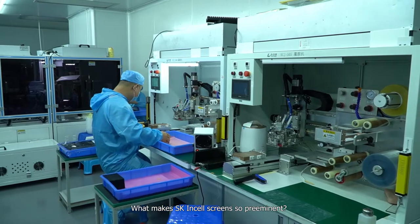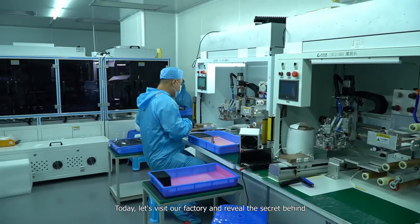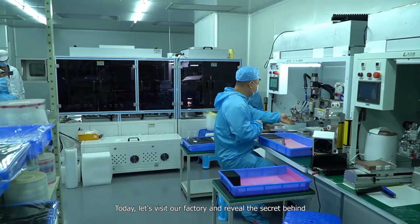What makes SK in-sale screens so preeminent? Today, let's visit our factory and review the secret behind.